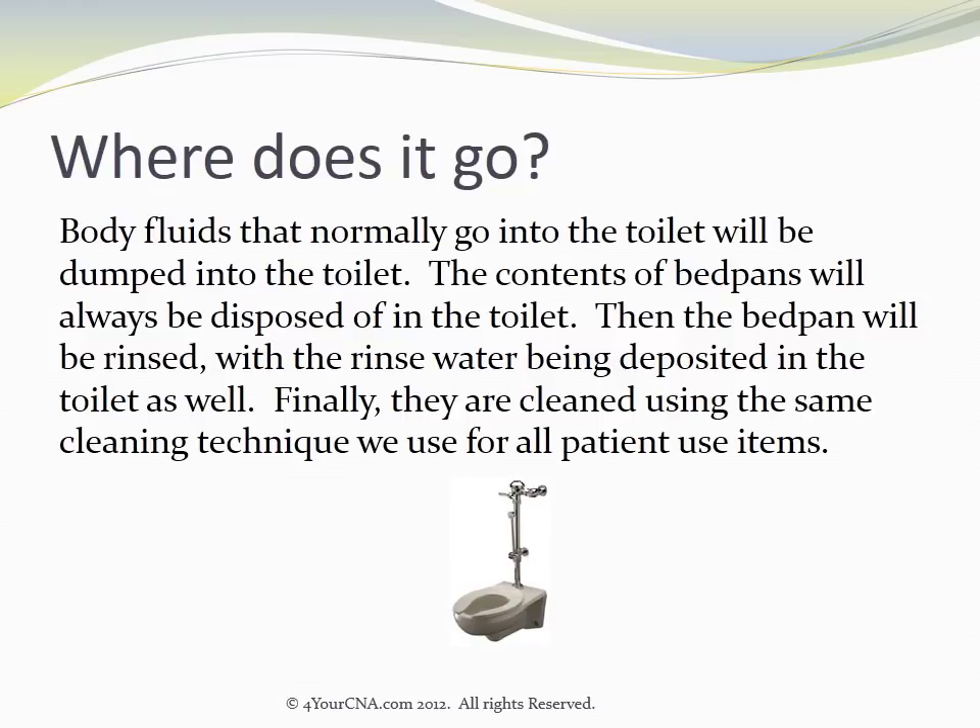Body fluids that normally go into the toilet will be dumped into the toilet. The contents of bedpans will always be disposed of in the toilet. Then the bedpan will be rinsed, with the rinse water being deposited into the toilet as well. Finally, they are cleaned using the same cleaning technique used for all patient-use items.